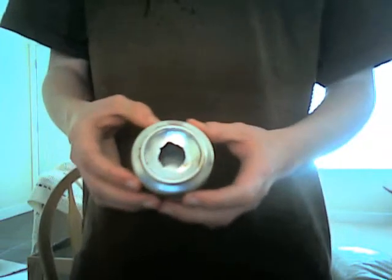Today I have a little pop can stove that I made. It's basically the same thing as the pressurized stoves that have an inner and outer wall, but it doesn't have an inner wall. How it works is you put your fuel in the top hole, it sits in the bottom of the can, you light it, and it sucks in air through all these holes on the sides. It's an updraft stove, so it mixes air in the chamber and then comes out the top.